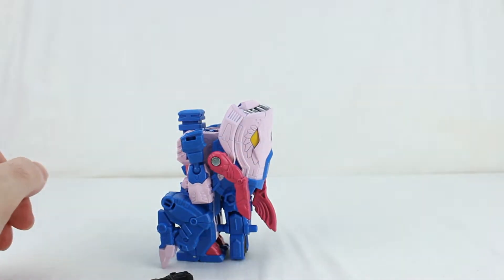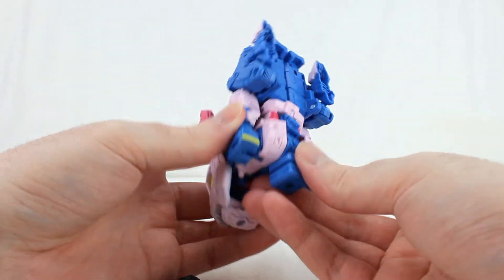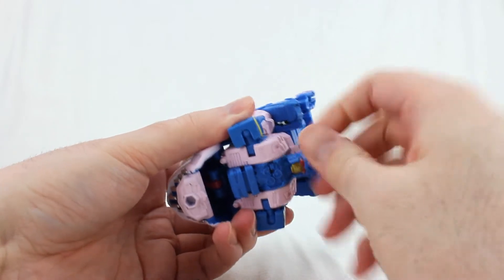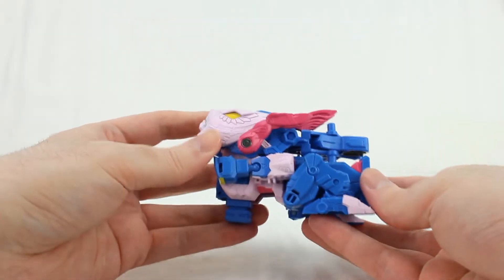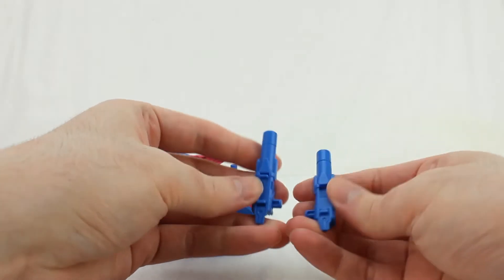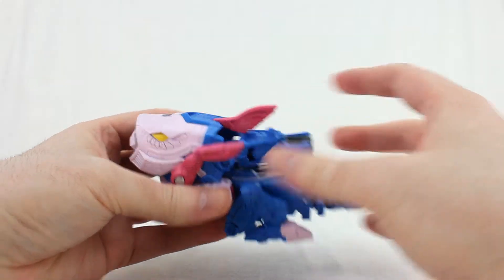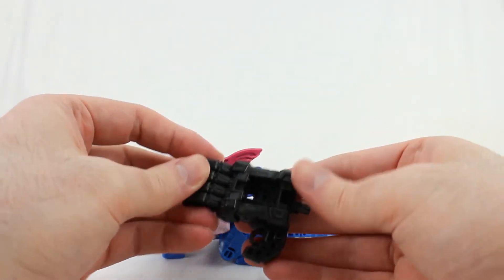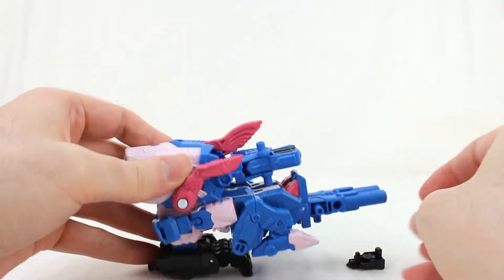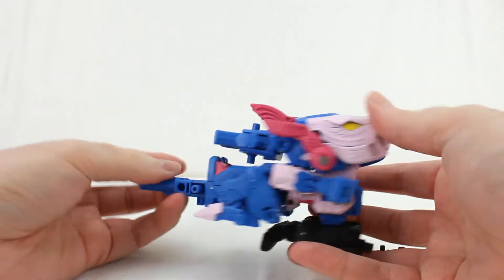And finally the gun mode — from the intermediate position, this is actually really easy. Leave it mostly as-is, take the head, rotate this around, turn the head back around. Take the cannons — there are two tabs on the top — and tab them together like this, peg it in, turn that out. Then take the hand and remove the Titan Master/Prime Master adapter piece, and plug this in right here. There you go — gun mode, pretty straightforward.